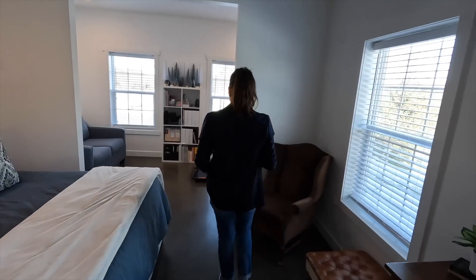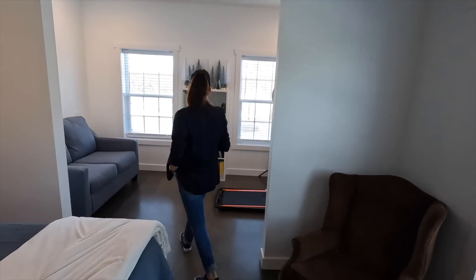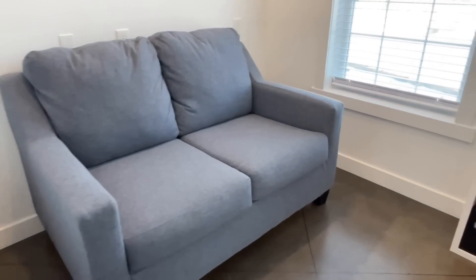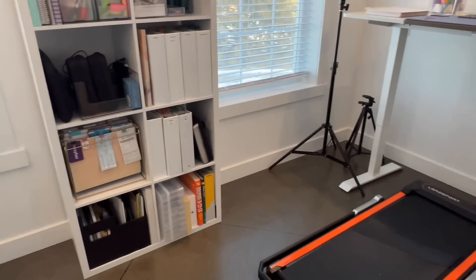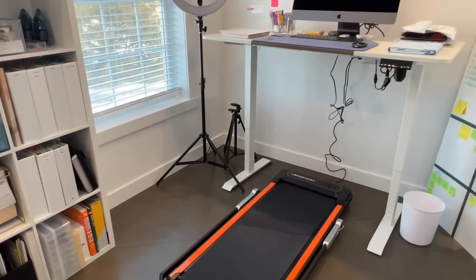That wraps up the main changes we would make inside the house. We're pretty happy with the layout overall. Anything else we've changed about our house really has to do with how our life has changed in the last four years. We designed it with an office in our bedroom, and now that we have a bunch of employees, that's not a great setup — but that room itself is amazing. We're going to turn it into a little sitting area. The square footage feels like a lot right now, but in a few years our kids are going to be bigger and we'll be glad we have the space.